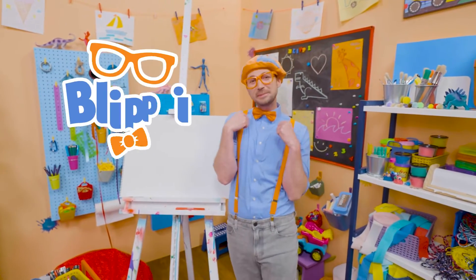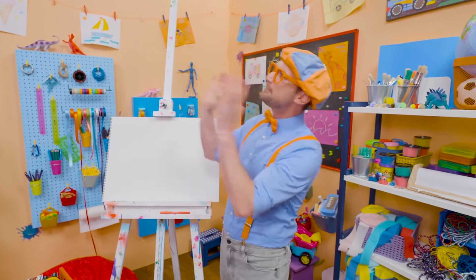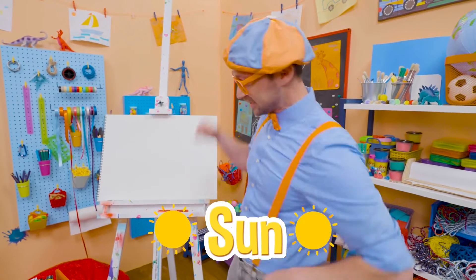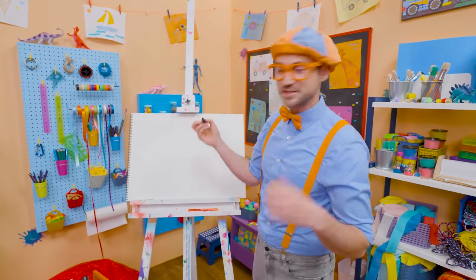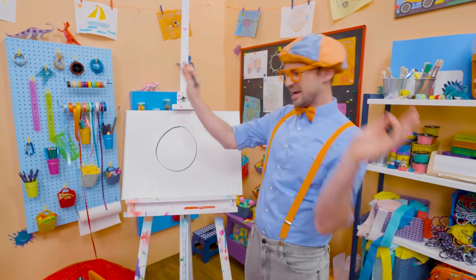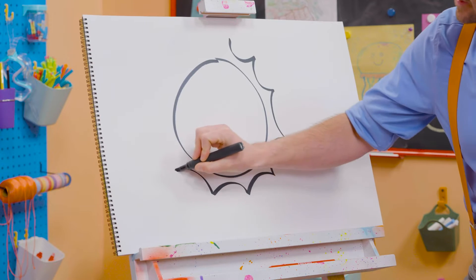Hey, it's me, Blippi. Do you like playing outside during the day? I do too. But I have a question for you. What's that big circle thing in the sky that's really bright and really hot? Yeah, it's the sun. Maybe you and I could draw the sun today together. Alright, since it's a circle, let's start by drawing a circle. Here we go. Perfect. And then these light rays shine out from the side, so let's draw those. It's like a bunch of U's. Yeah, see that? Whoa, it's so shiny.